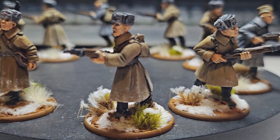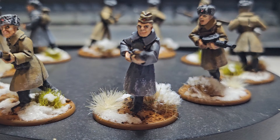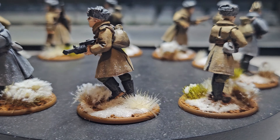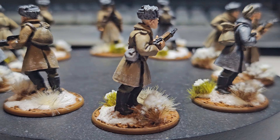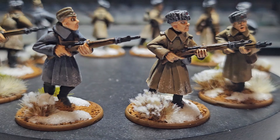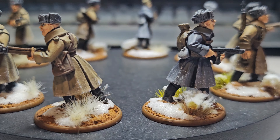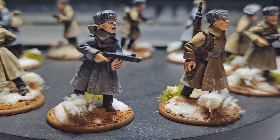These metal figures from Martisan Designs are fantastic — I've really enjoyed doing these. The details on the faces are better and I find the quality better overall. There was a bit of flash, but you're going to get that with anything.